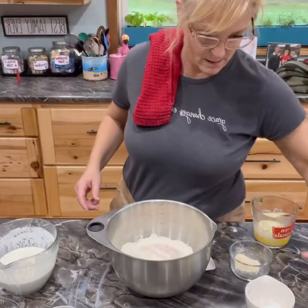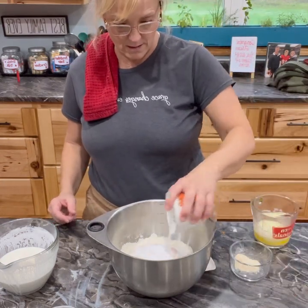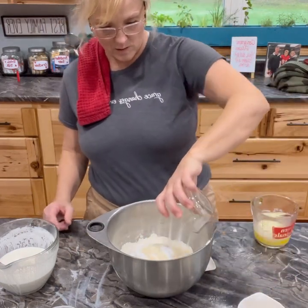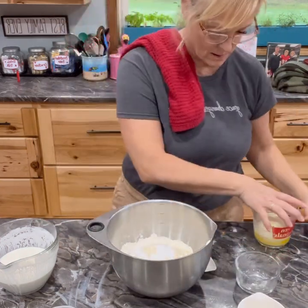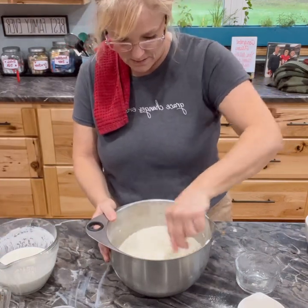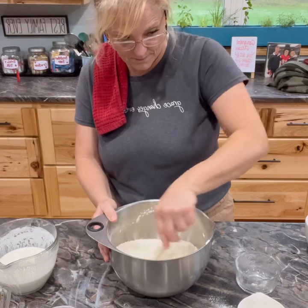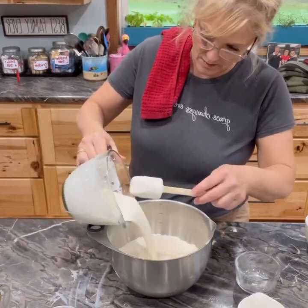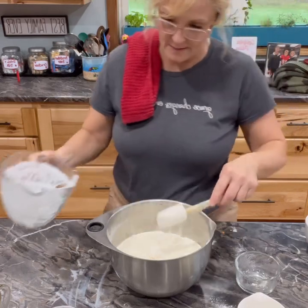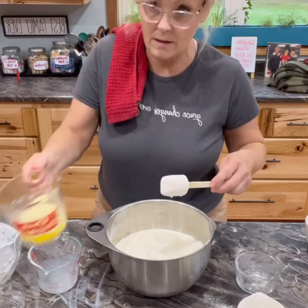For the biscuit recipe, start with two cups of flour, two teaspoons of baking powder, two teaspoons of baking soda, one teaspoon of salt, one teaspoon of garlic powder, and two teaspoons of sugar. Whisk all that together to make sure the spices are mixed with the flour. Note that I'm doubling everything for my big family. The wet ingredients are one cup of cold milk, one cup of sour cream, and four tablespoons of melted butter.